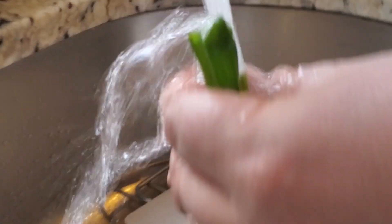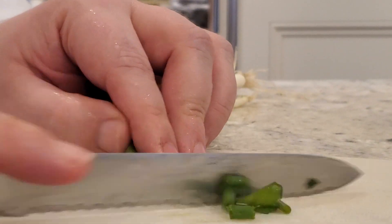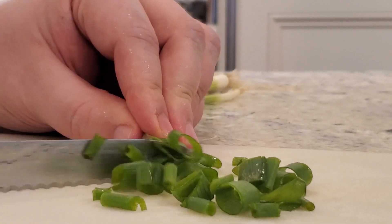Now we're gonna put some green onion in. How much? At least that much, at least that much. Make sure you get the insides. This is called a green onion, also known as a scallion.